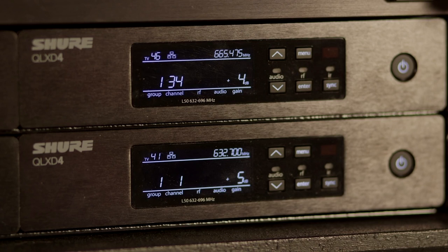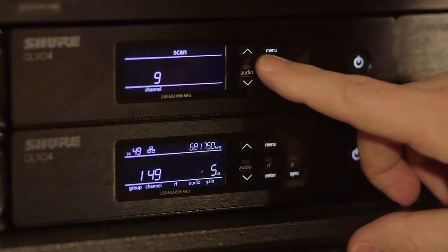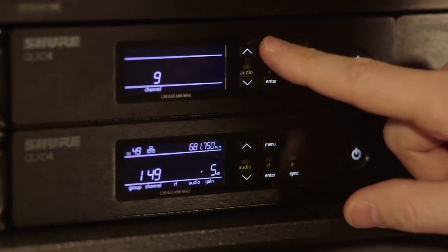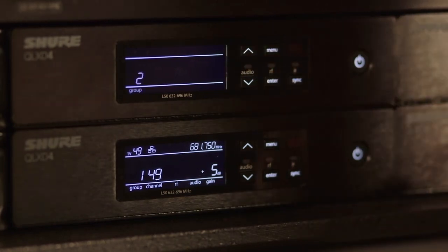Once the receivers are connected, a network scan can be used to coordinate frequencies. To begin, choose a group or custom group on the receiver that you will be using to initiate the network scan. If you are not sure which group is best to use, consult the online frequency finder tool. To select a group, press the menu button until the group number is flashing, use the arrow keys to change the group selection, then press the enter key to save.